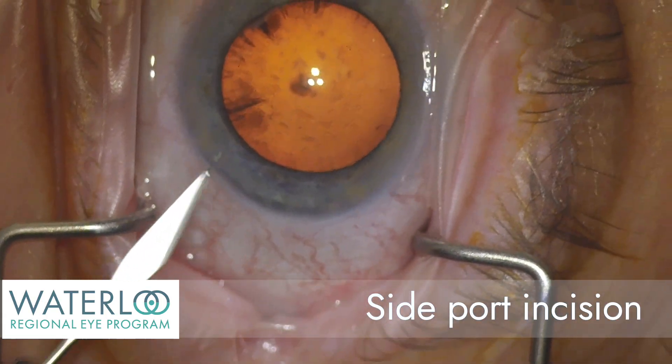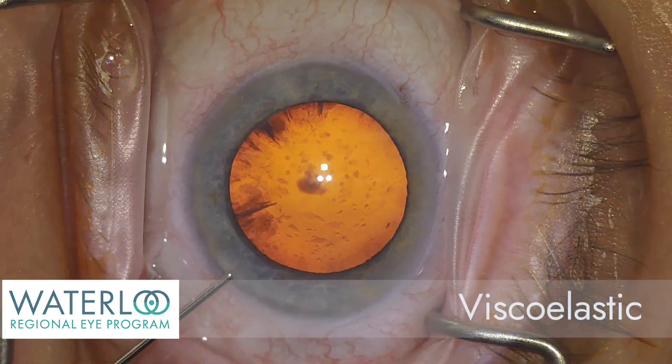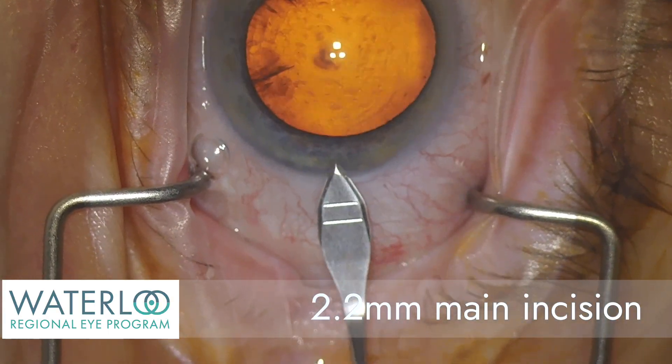A side port incision is created. Viscoelastic, a gel-like material, is used to maintain the eye pressure, and a self-sealing incision is made.